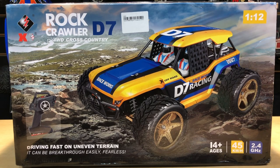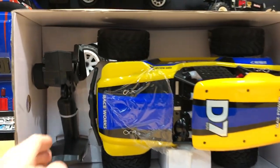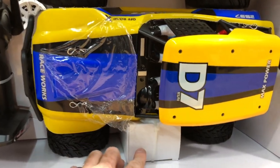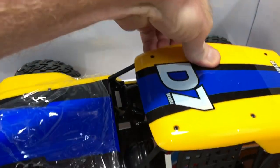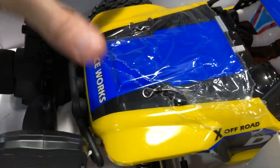Without further ado, let's get this thing open and take a look at what's inside. I did want to show you how everything is zip tied in the box — everything's kind of held down, so that's nice. Even looks like we got a charger in here. Just the body itself, it's a pretty tough — really tough — body, almost hard plastic to a certain extent.